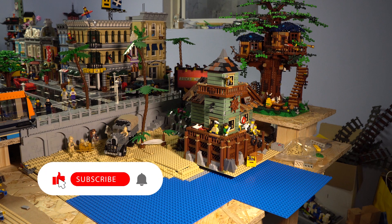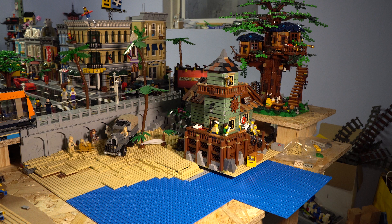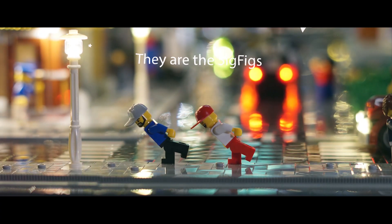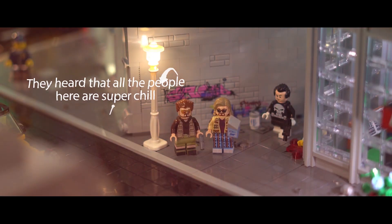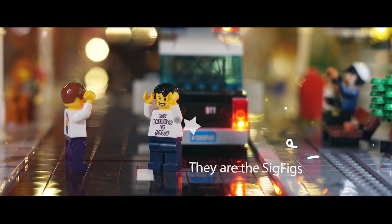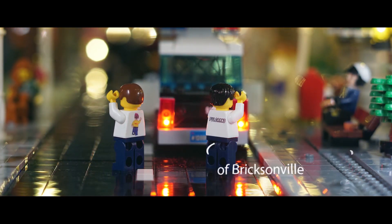Hello and welcome to another city update about Brixenville — the first one in November. Today we want to continue with the beach section, but before we start let me remind you to check out my latest video, the sigfig song. If you want your sigfig to become a part of my city and therefore be a part of the next sigfig song, feel free to send your representative to me.